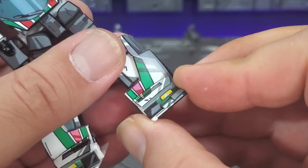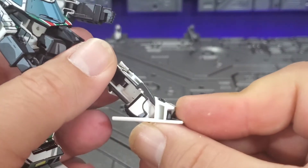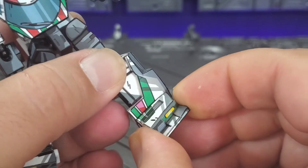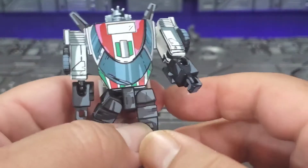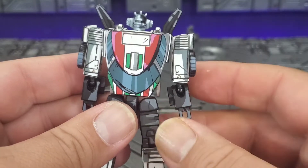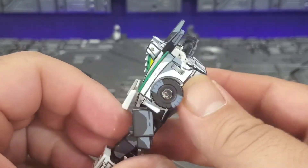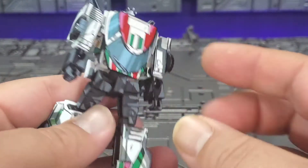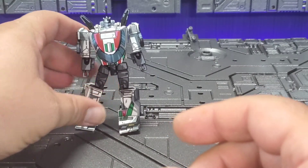Feet go up and down — up a little bit, but down all the way because of transformation. You do get an ankle pivot — a little out, but really good inward. For such a small figure he looks really, really good. I don't have any complaints; the detail they put into this guy is just stellar. It looks amazing — really, really well done.